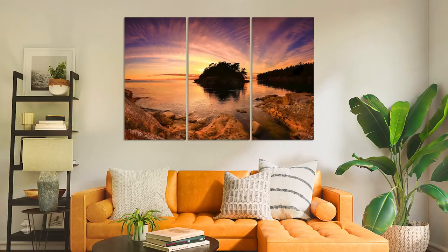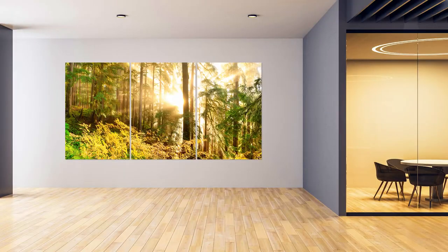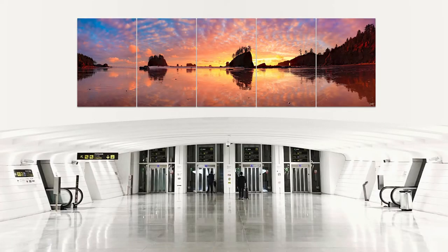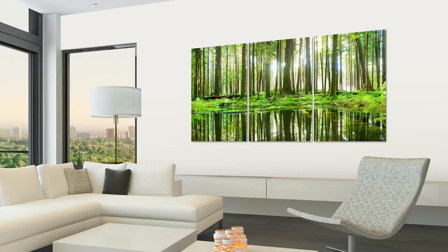These multi-panel metal prints make amazing centerpieces in homes and businesses. In corporate environments, big campuses, public spaces, hotels — anywhere where you have a large wall.